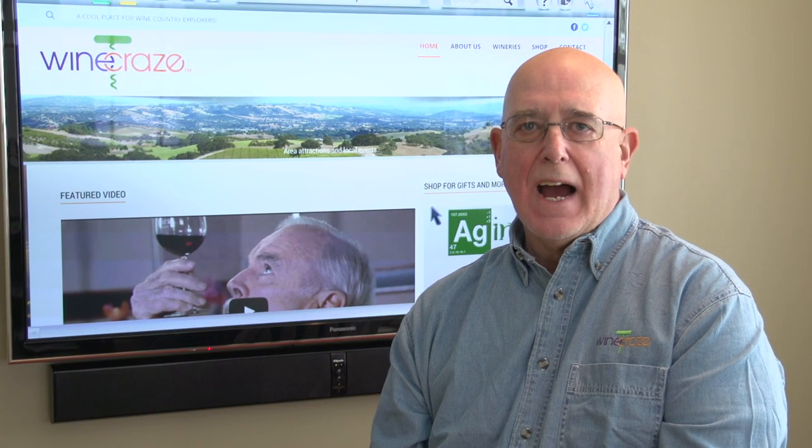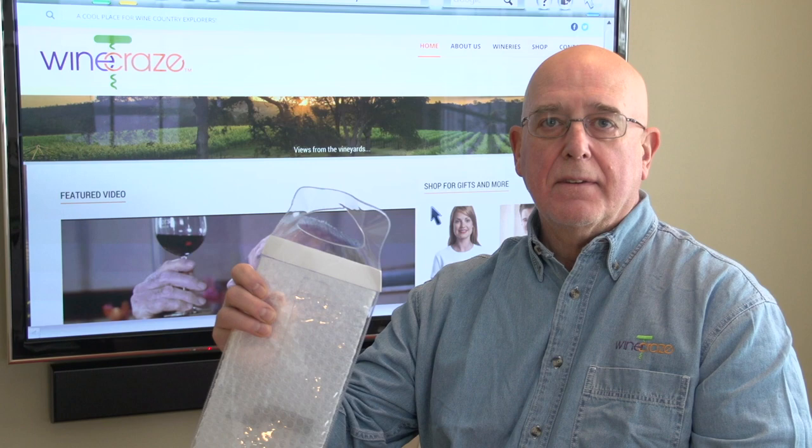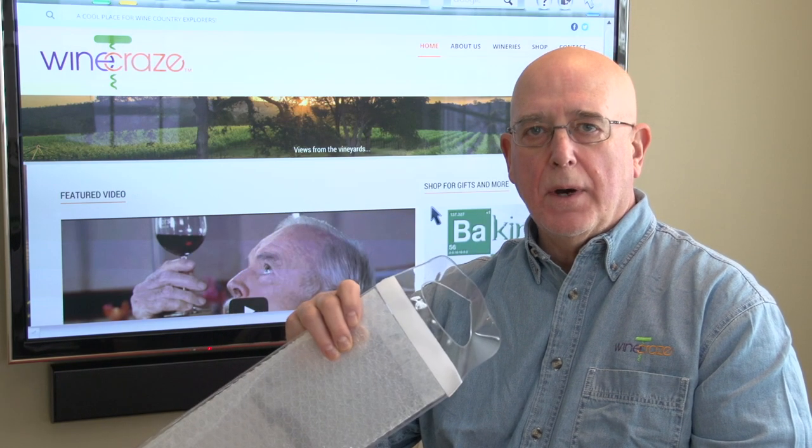I'm Jack from Winecraze.com and this is Chris behind the camera, which you can't see. We're here today to test whether or not these bags actually work before you put one in your luggage.